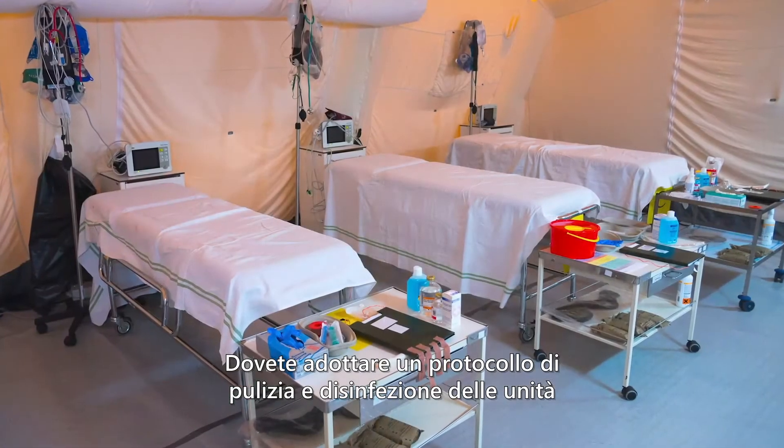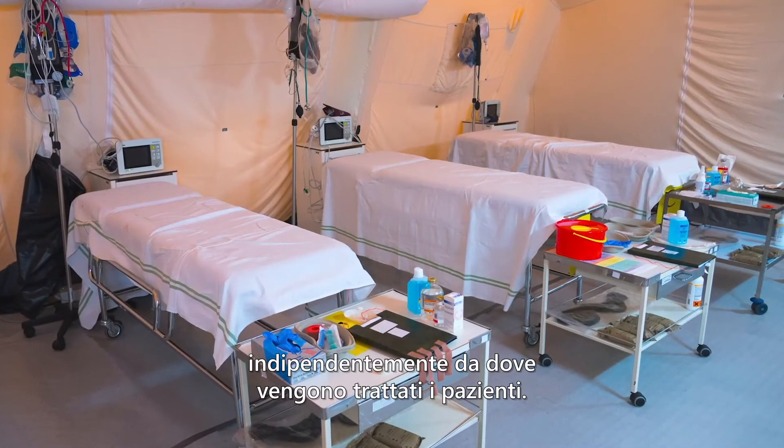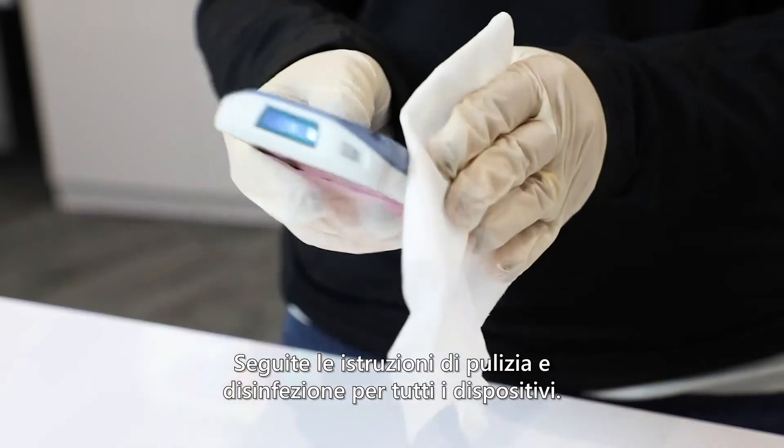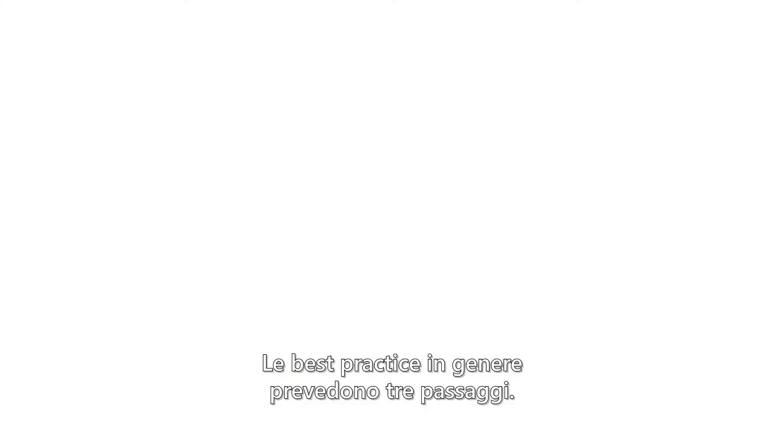Your facility needs to enact a device cleaning and disinfection policy, regardless of where patients are treated. Follow the cleaning and disinfection instructions for all devices in use. Best practices typically involve three steps.